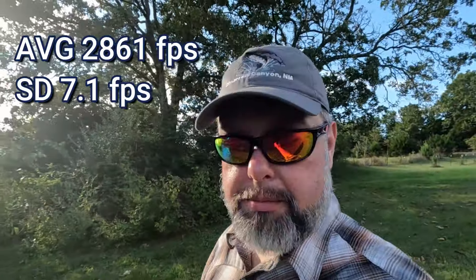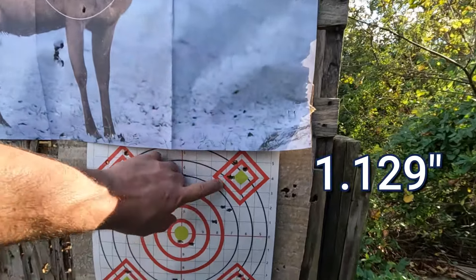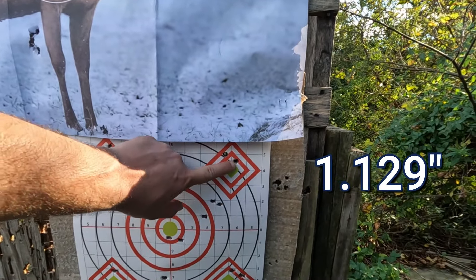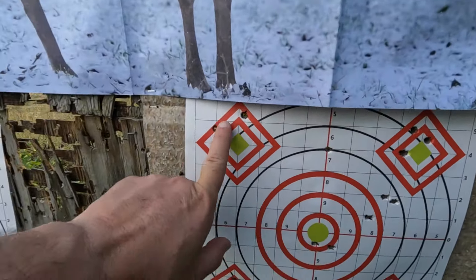The SD was pretty good on that last load — small sample size but it is something. We ended up right where the ladder test said we would, and pretty much identical to where we were with Staball 6.5. Velocity-wise it's a wash, and so far the groups have been slightly better with Reloader 23, but all in all they haven't been good. The last group came out — nothing to write home about — about an inch and a quarter group.